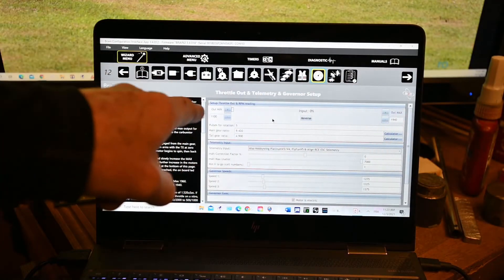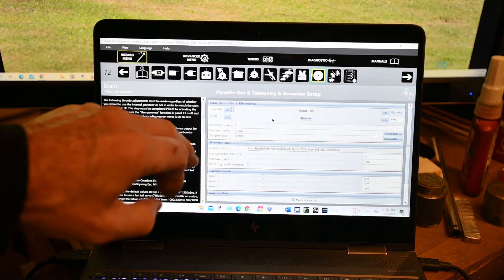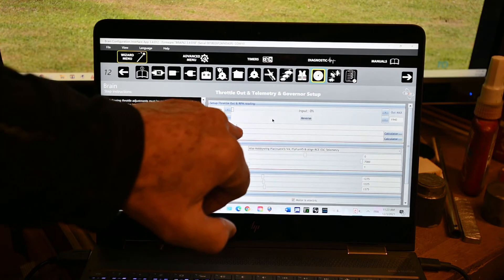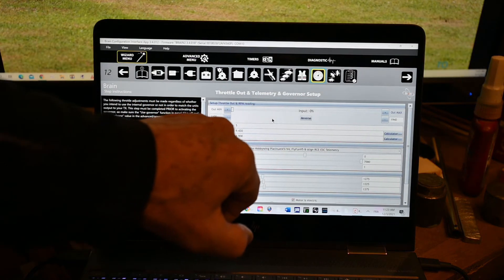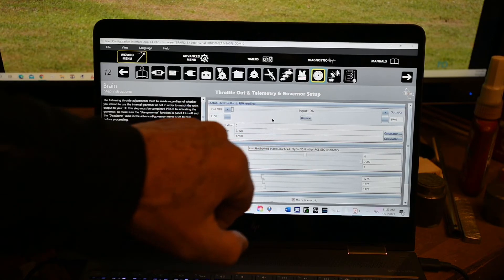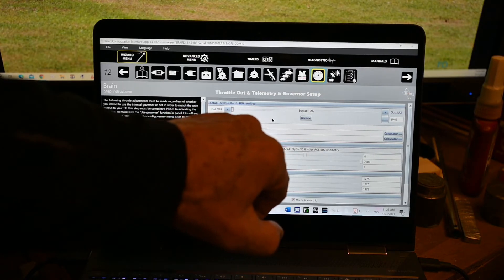I set my limits. The pulse for rotation is a tempo. Gear ratio 9.42 and tail 4.9.